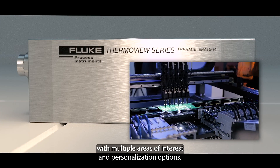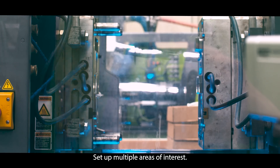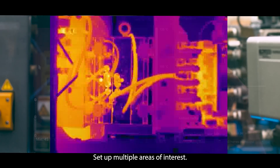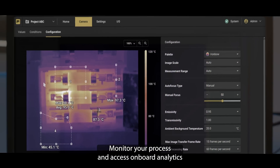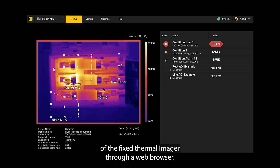Pinpoint problems quickly with multiple areas of interest and personalization options. Set up multiple areas of interest, monitor your process, and access onboard analytics of the fixed thermal imager through a web browser. Avoid downtime or costly repairs.